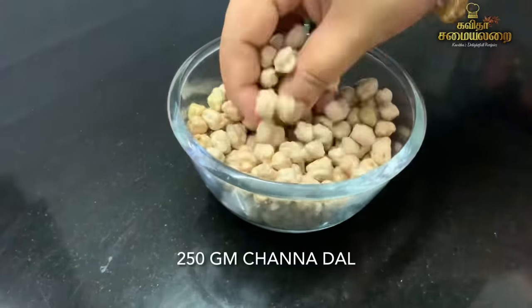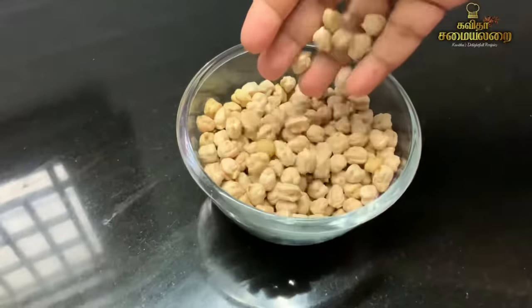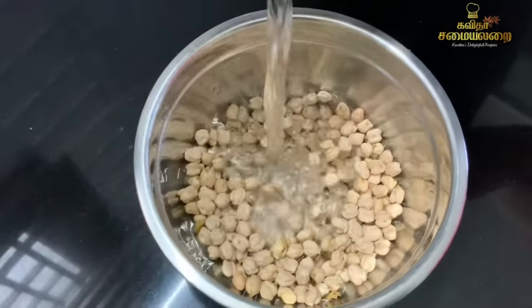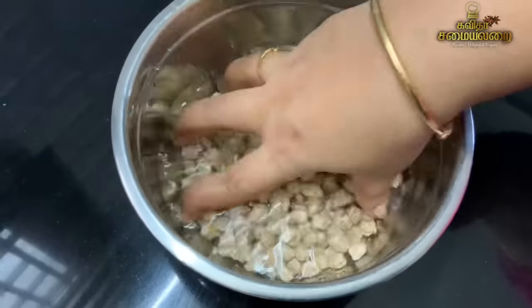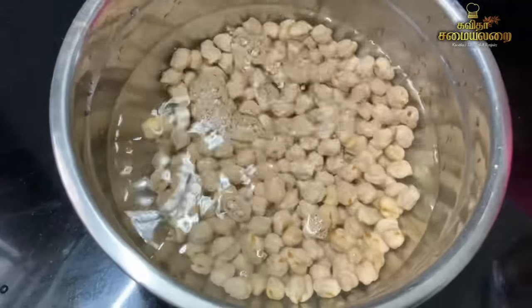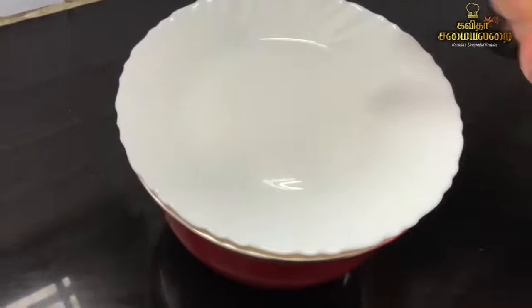Now we have 250 grams of dried chickpeas. The dried chickpeas is 250 grams. We will soak the chickpeas in water and put them to soak overnight.